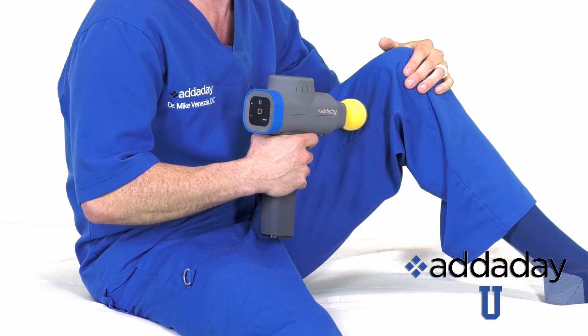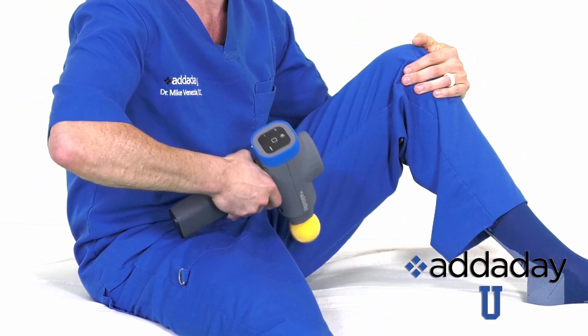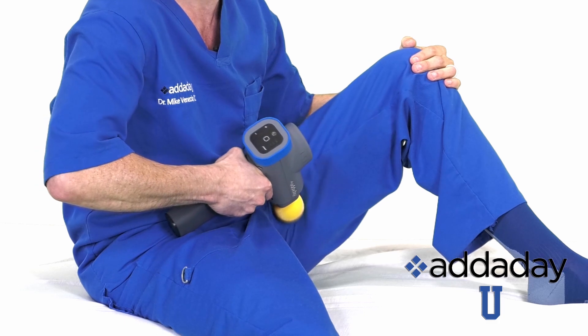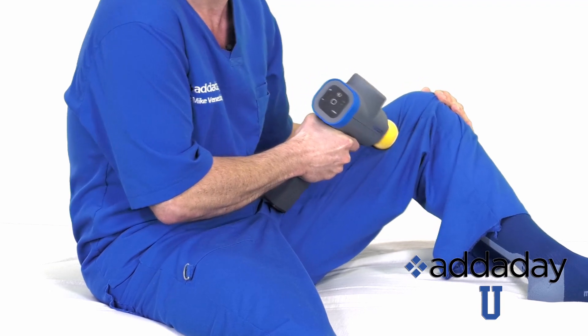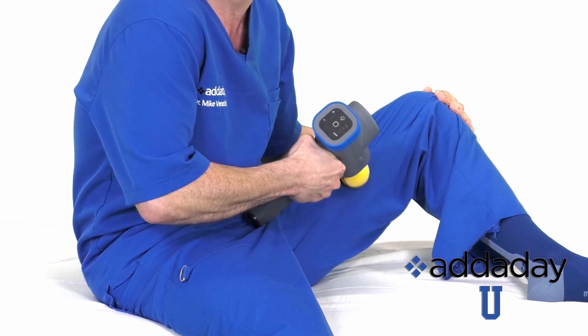Seated with your knee bent approximately 45 degrees and your foot flat on the table, place Happy at the groin, making sure not to go over the genitals. At about a 45 degree angle, drive the BioZoom down to the inside of the leg while slowly opening the leg up or abducting it until you reach just below the inside of the knee. Make sure to cover the entire inside of the thigh while moving the hip into abduction.